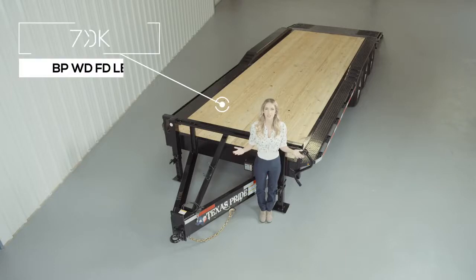Today we're going to do a walk around of our Texas Pride Bumper Pull 30,000-pound Lowboy Equipment Trailer. A Lowboy-style trailer simply means that the deck is down in between the wheels for a lower ride height. Our Lowboy Equipment Trailers are available in lengths from 14 feet all the way up to 30 feet. This particular model features an extra-wide deck with drive-over fenders for loading larger equipment. So let's start at the front and work our way to the back.